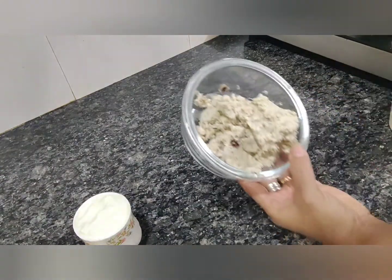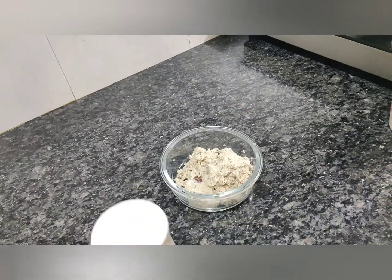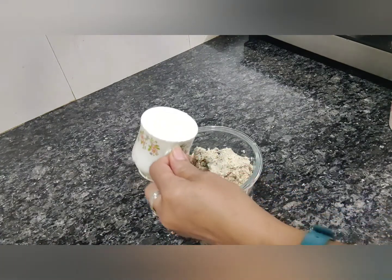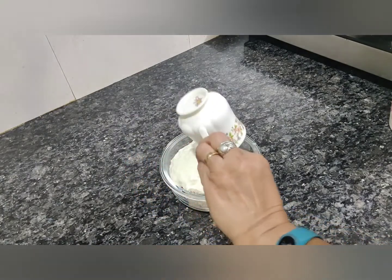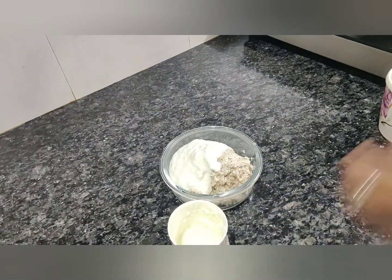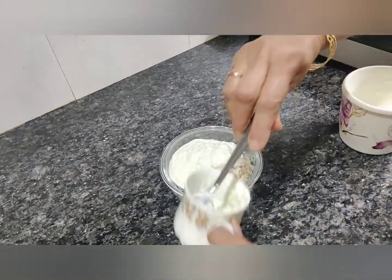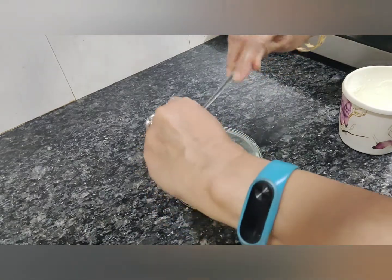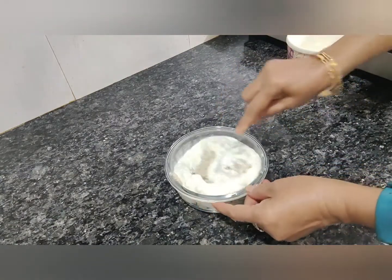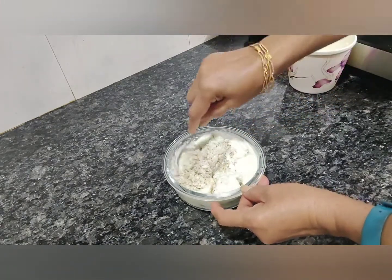To the coarsely ground coconut and jeera, we are going to add thick curd which is not very sour. The curd should not be sour, otherwise our avial will not taste good. I'm going to add this into it — maybe another one or two tablespoons more — and mix this nicely before adding to the vegetables. We'll see after adding to the vegetables whether we need more curd or not.